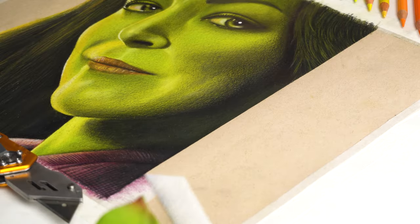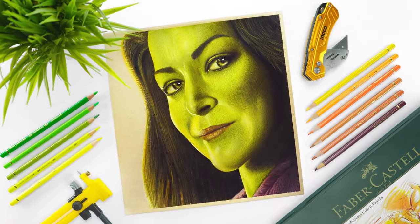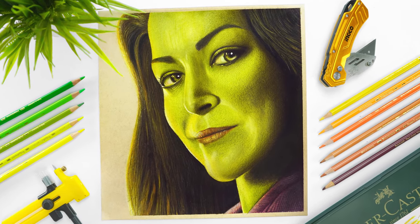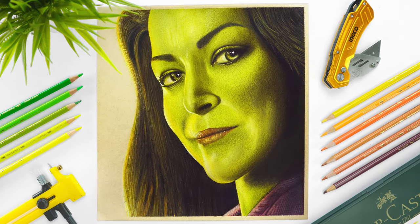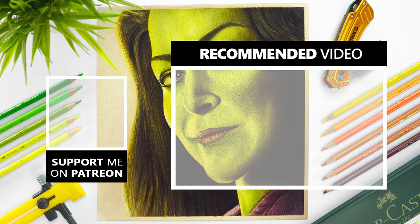It takes so much time and effort to create these tutorials, so please leave a like if you enjoyed this one — it helps a lot as a creator on YouTube. If you want the real-time tutorial of this drawing, visit my Patreon profile. If you want to learn the basics of drawing first, join my course on Udemy. All the links are in the description. Thank you so much for watching and I'll see you in the next one.